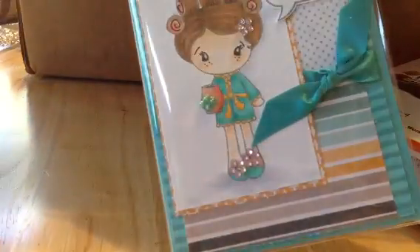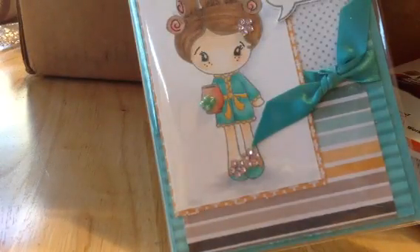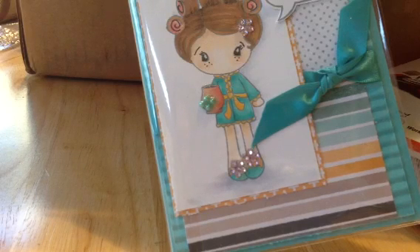And you'll hear Aiden next to me tearing into his gifts. So I'll put that in there. I think she gave me some of these envelopes — she said some were for the square cards and some were for the standard A2 size.